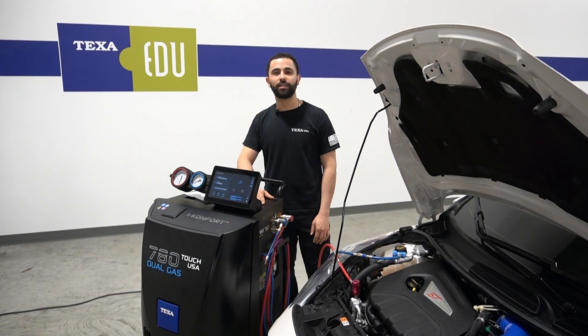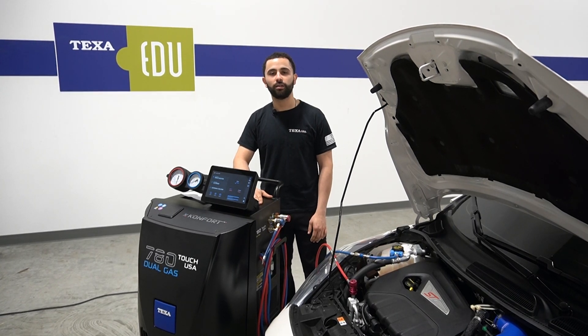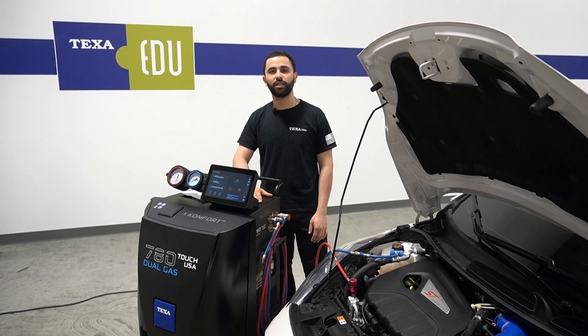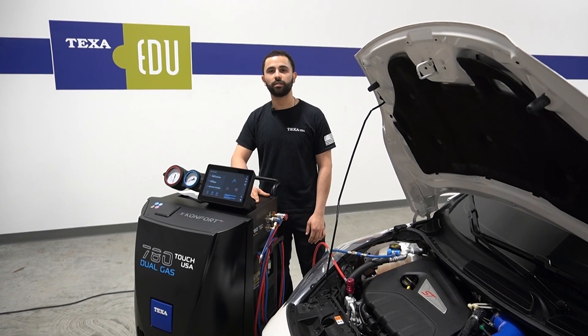If you have any questions about your TEQSA Comfort AC unit, contact TEQSA tech support, or if you have any questions about product information, check TEQSA USA's website or check our social media. Thank you.